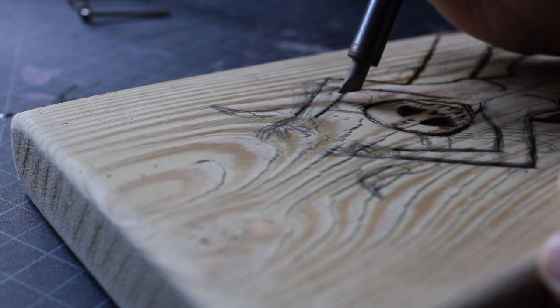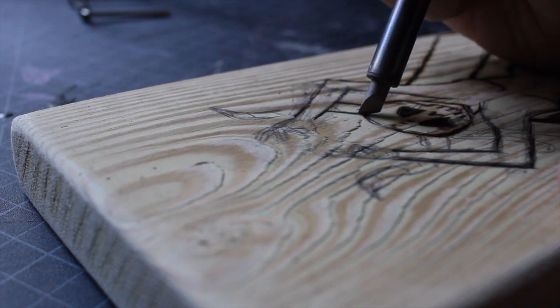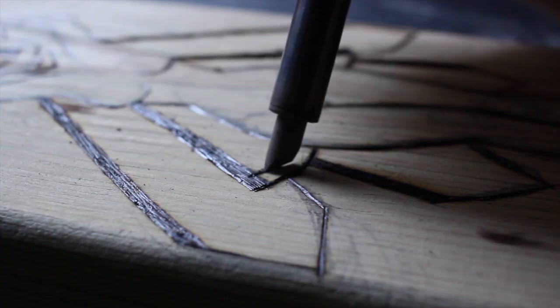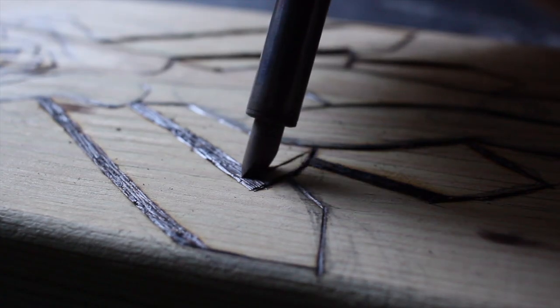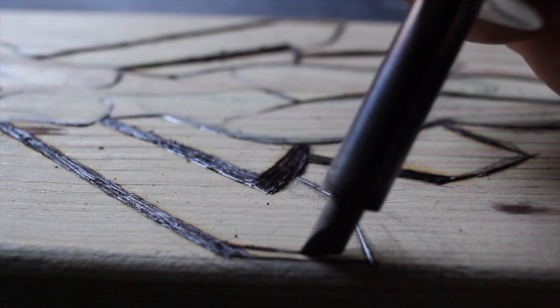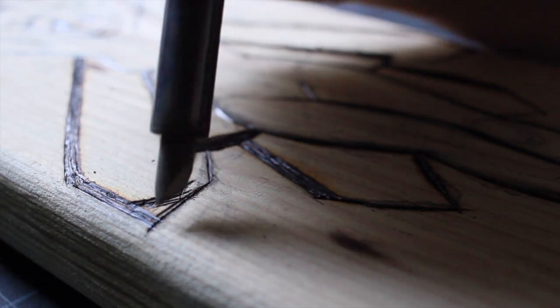I sanded it down and thought it'd be good because it's a piece of wood and I've worked on wood before, but the wood grains were actually very different. You can see the light and the dark wood grain and it burned differently, so I unintentionally had weird shading due to the wood grain. In the future I'm definitely going to choose a piece of wood that's more consistent with the grain.